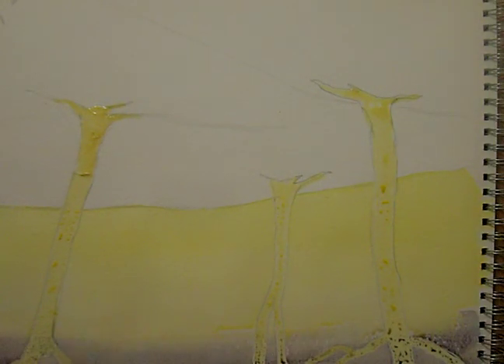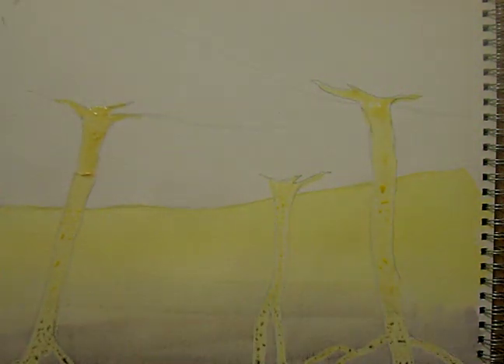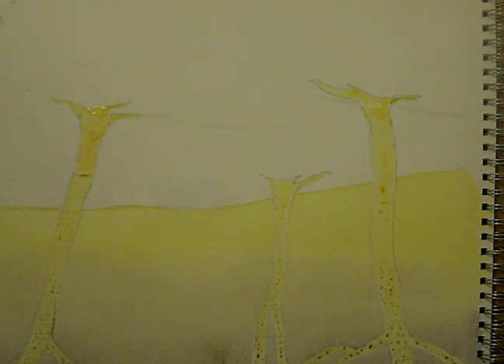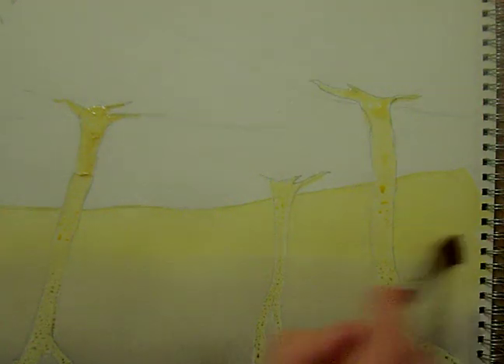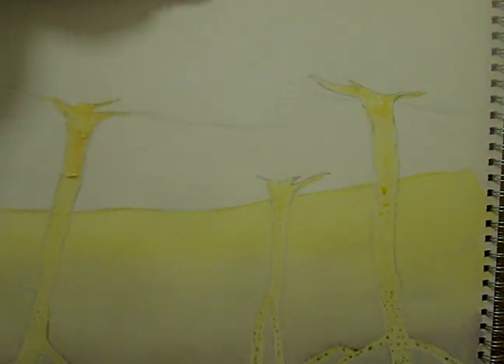Initially I put some masking fluid on the silver birch trees. I try to get that nice and fluid with a nice variegated wash. Just let that settle and dry for a while, then we'll stand it the right way.